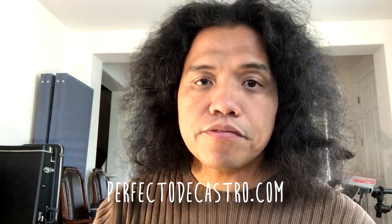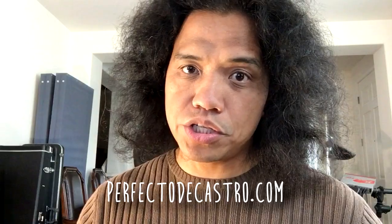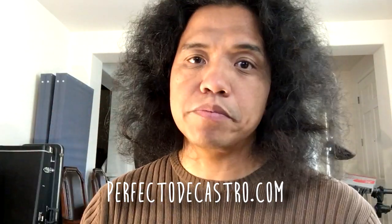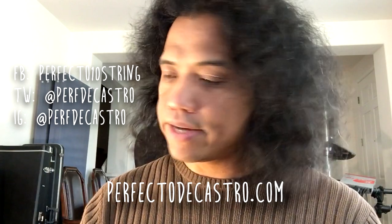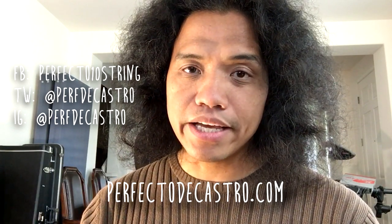So that's it for this episode. Send in your questions — post them in the comments box below or post them to my different social media outlets, and I'll see you in the next one. Cheers!